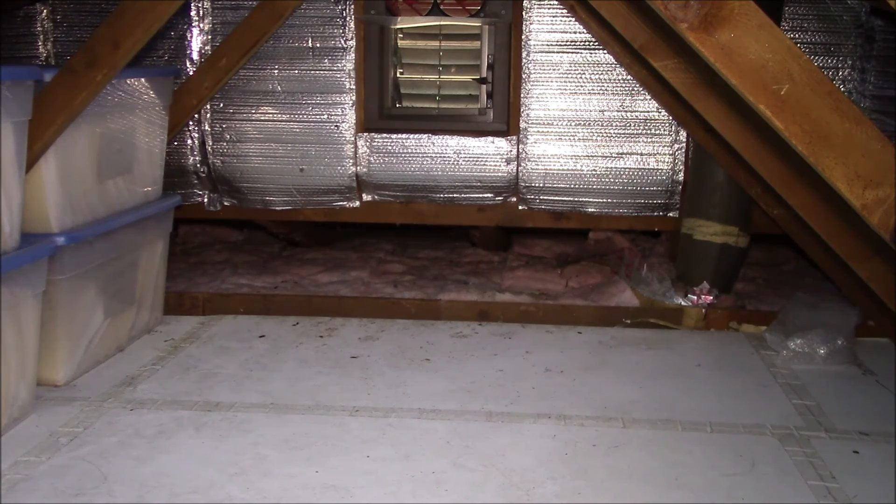That's my attic insulation. If you have any questions, post in the comment section below, and as always, thanks for watching.